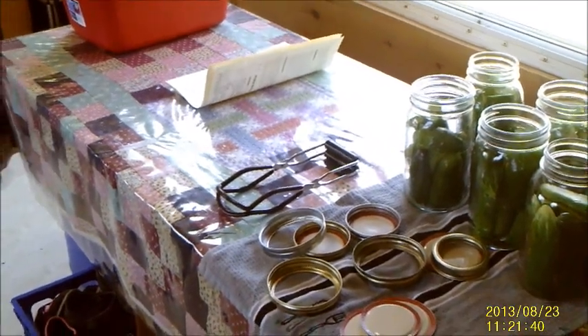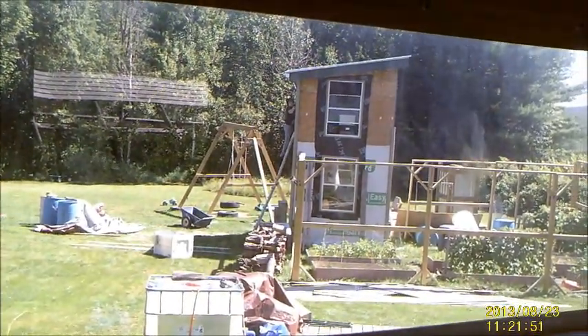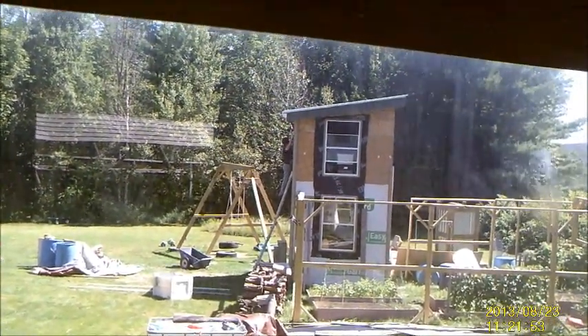If you're curious about where we keep all of our canning supplies when we're not using them, they all go — excuse the blur and everything — in the storage shed, which Papa is currently working on putting siding on today.